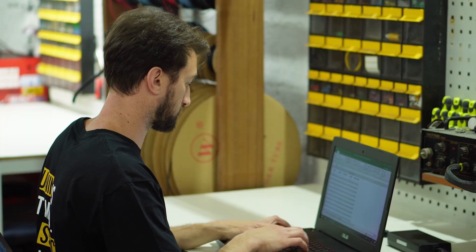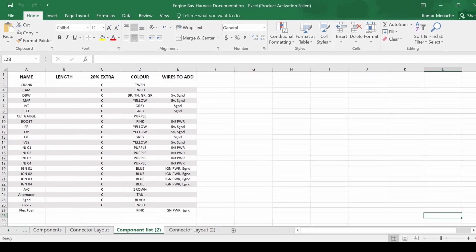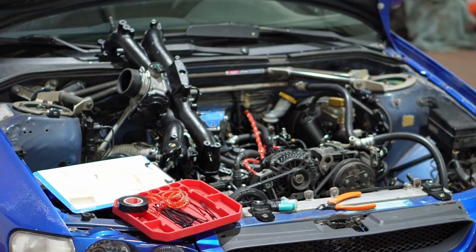I will continue to list all the components and then we'll move on to figuring out the layout in the engine bay and documenting all the lengths required. We have now completed the component list, which is the first stage, and we're moving on to the second stage: the harness layout and branching.